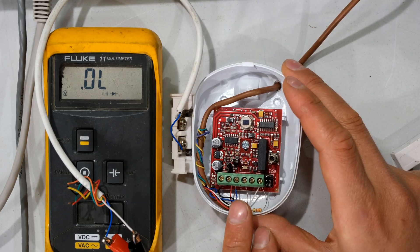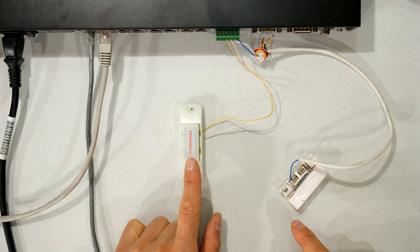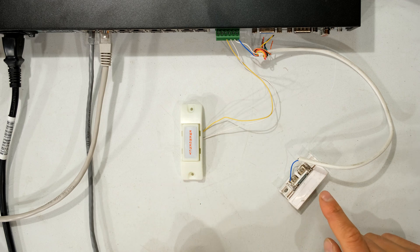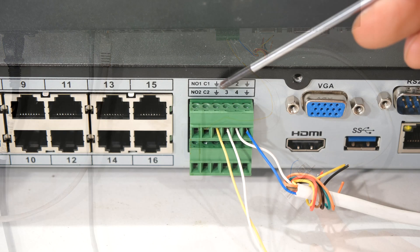For this example I'm going to use two inputs. I've got a panic button which is normally open and that's going to be connected to alarm input one. Then I've got a door switch which is normally closed and that's going to be connected to alarm input two.